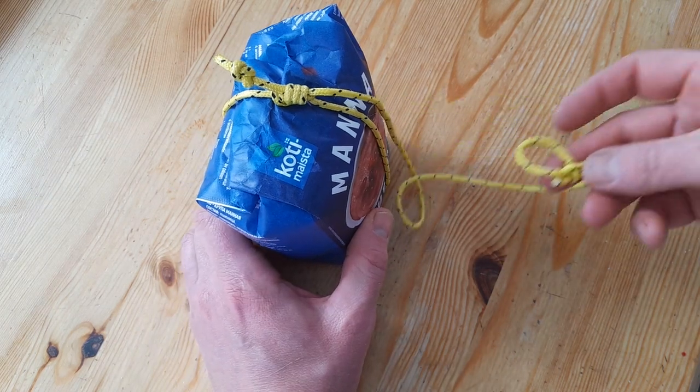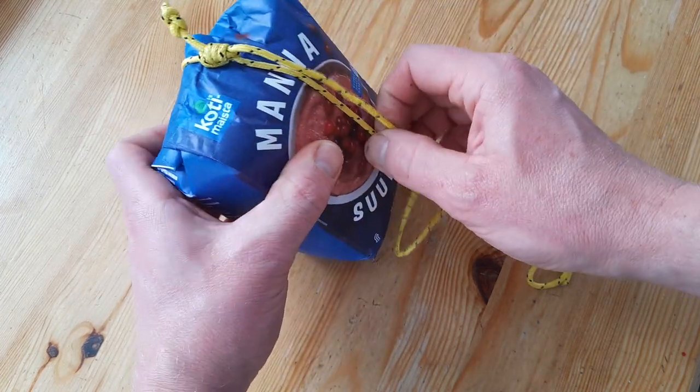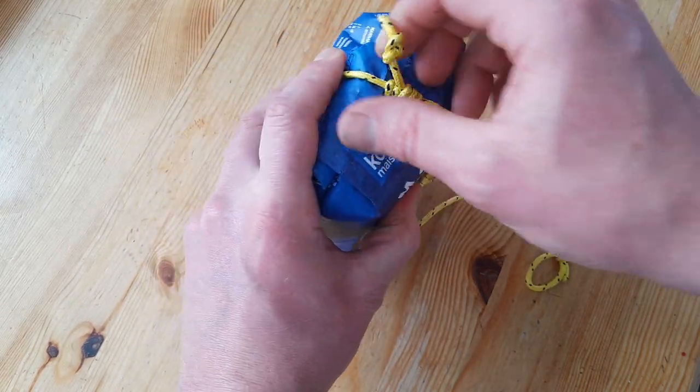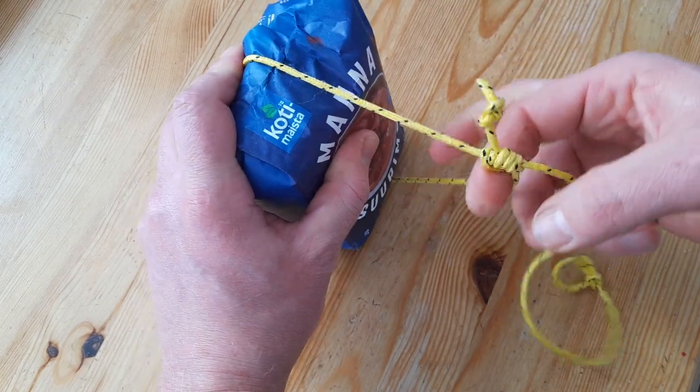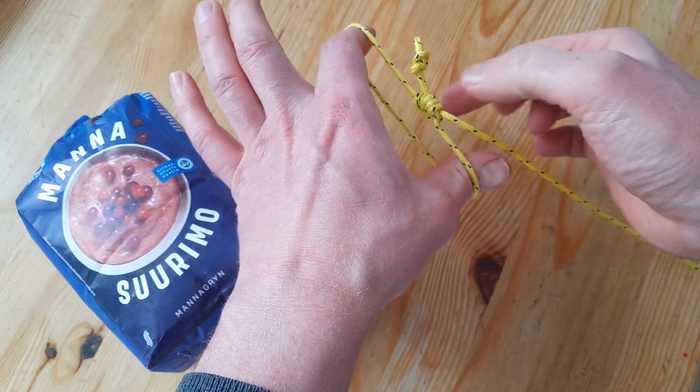Another instructional video. This one is pretty much like a cable tie — it's tight and you can still open it under tension, which is quite funny. I can show this maybe a little bit, so it's under tension.